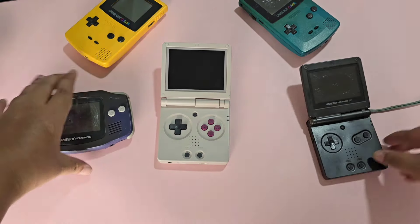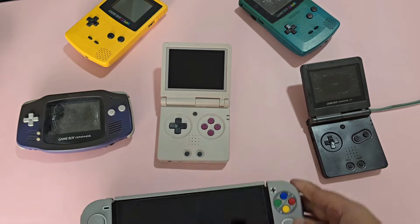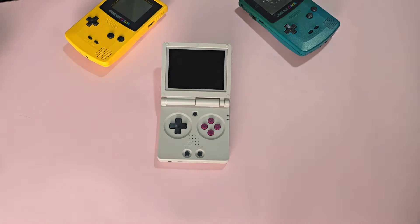I've had the Anbernic RG35XX SP for about a month now. I made an impressions video, and now here is my full review.